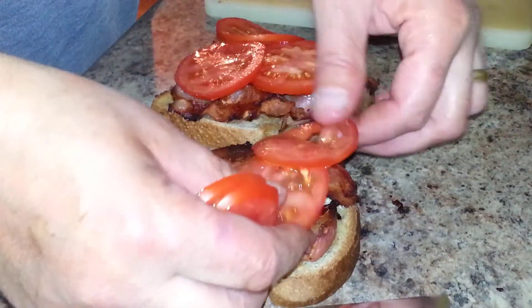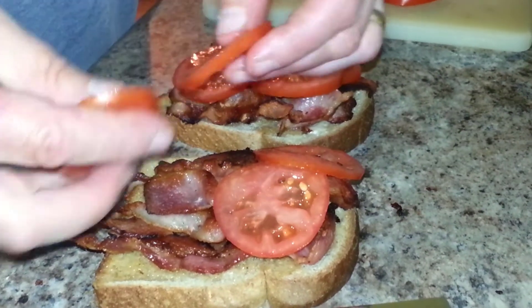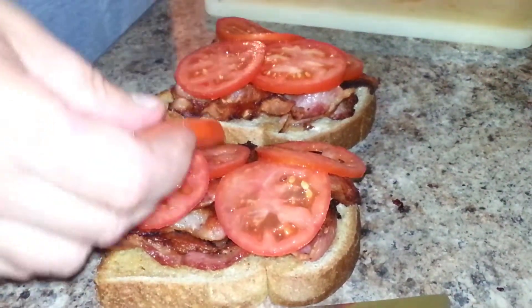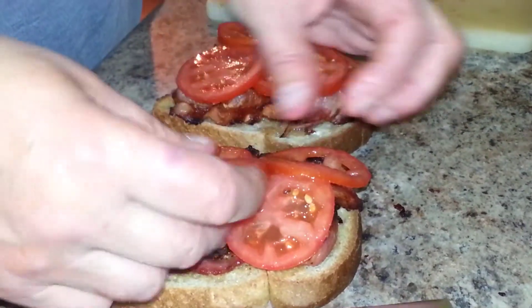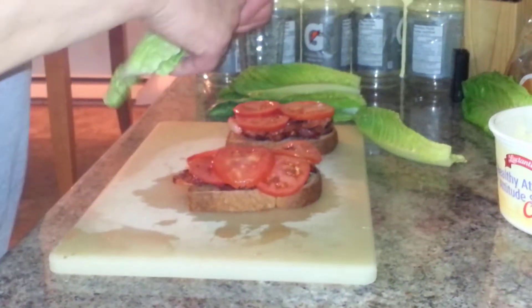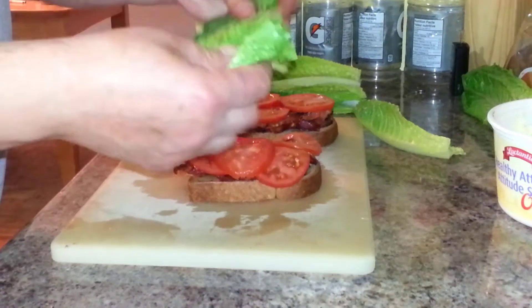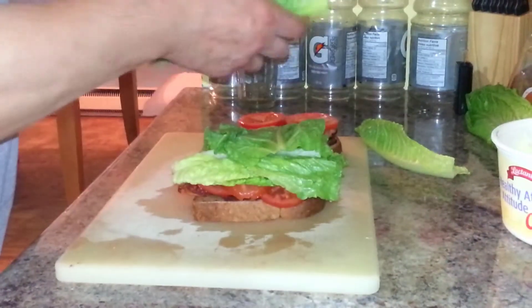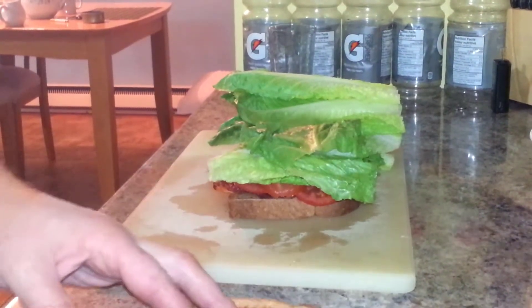These are garden tomatoes. Put your tomatoes on, then add your lettuce.